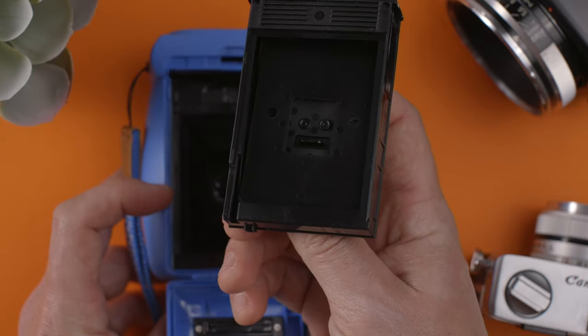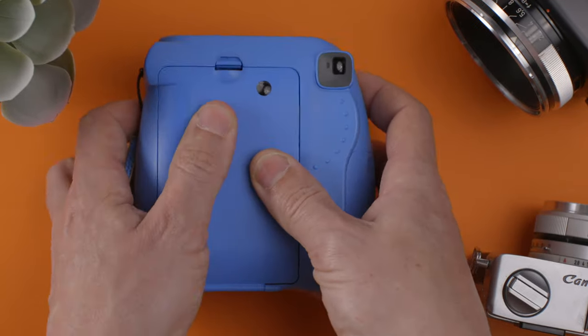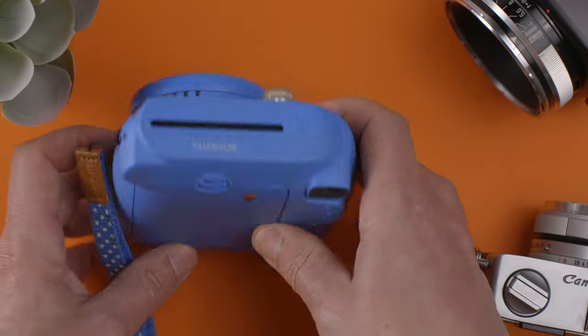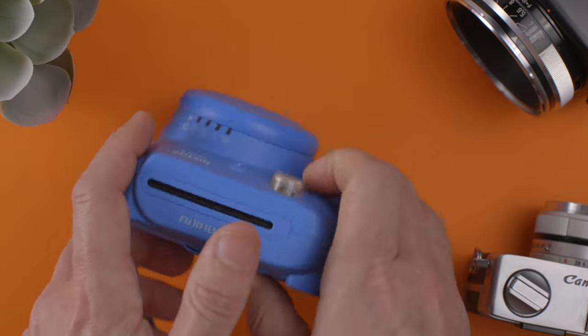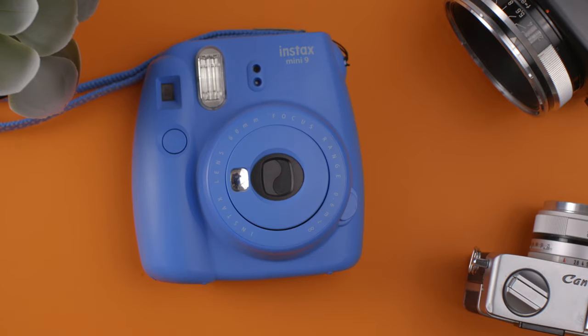As you can see, there's no more film in there. And now we could either just close it back again or reload it like I showed you in a video. That's how you take out the empty cartridge of a Fujifilm Instax Mini 9, which is very important because you don't want to leave it there and try to jam another one on top — which it won't let you, but just in case.